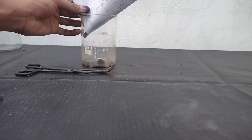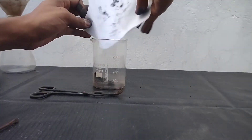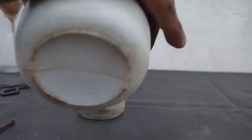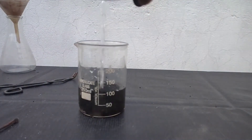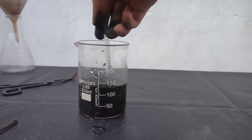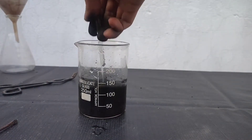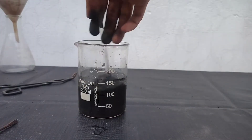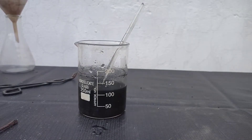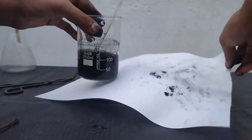Now I will be pouring all the black powder into a beaker. To this, I will be adding water, and then I will stir it so that all the soluble substances could dissolve. I will stir it for some time, break the lumps, and then leave it for around 1 to 2 hours so that all the soluble substances could completely dissolve.